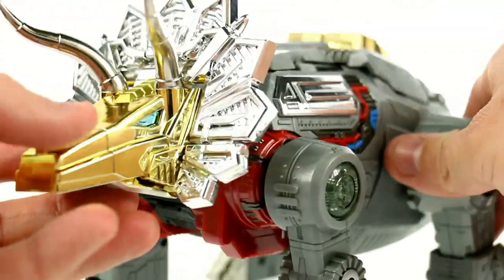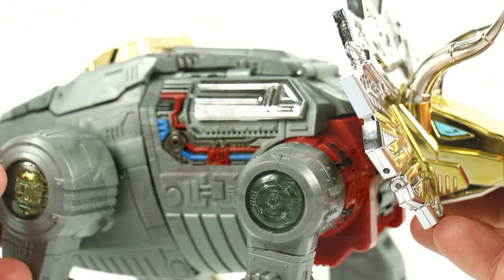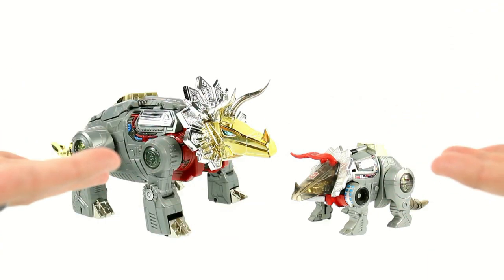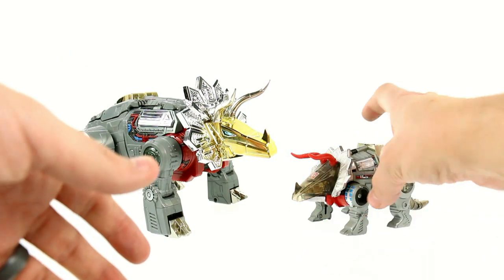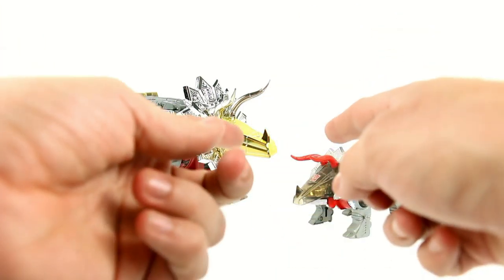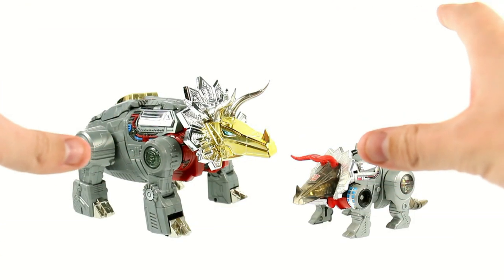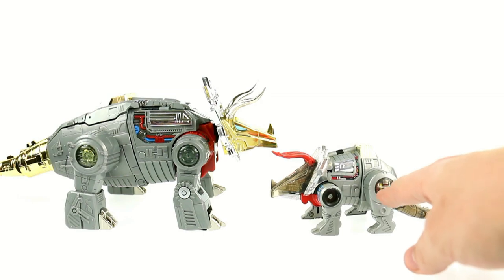It really is an absolutely wonderful representation of Slag, I think. You've got some more chrome up on the top section. Now let's take a look at some comparisons, starting with him next to the G1 Slag. There are a lot of similarities you can sort of see. One thing that people have criticized is that he doesn't have the clear head with the gold underneath it — it's all gold chrome. I actually prefer this; I think it looks a little bit better. But I can understand where some people would like to have that look, especially if they want their Scoria to represent Slag in a Masterpiece display based off of how the G1 toy looked.